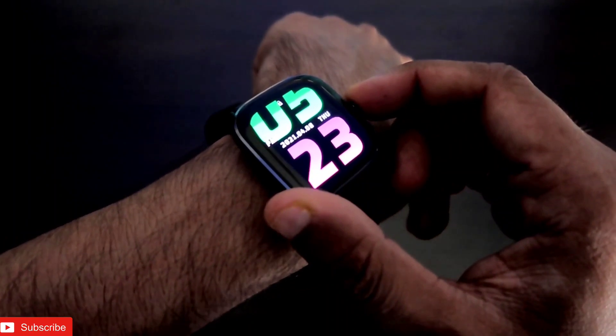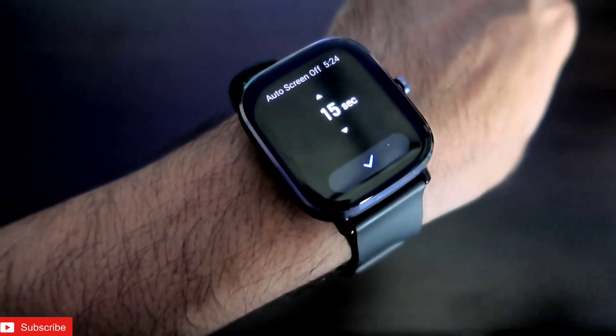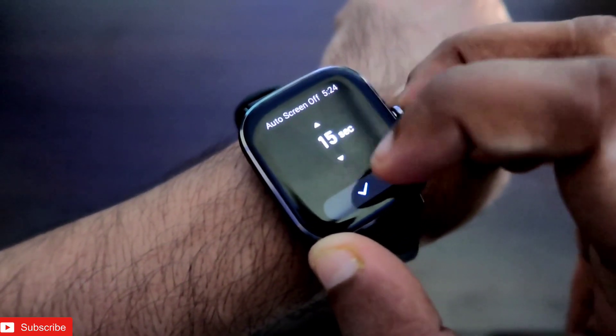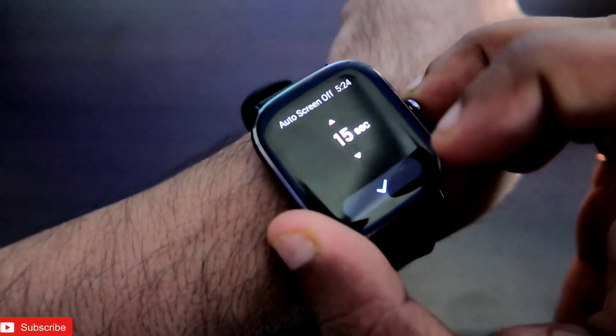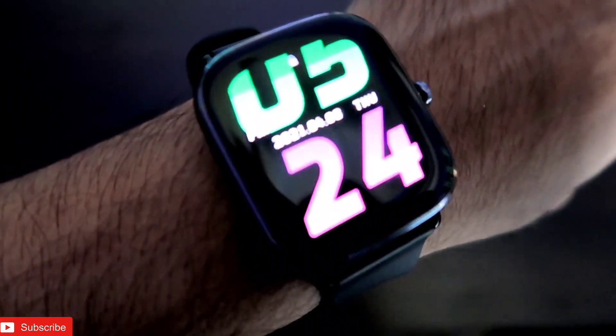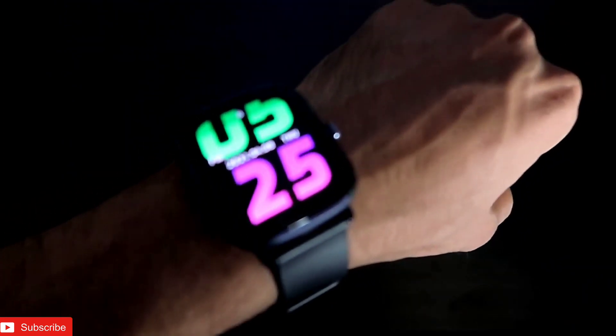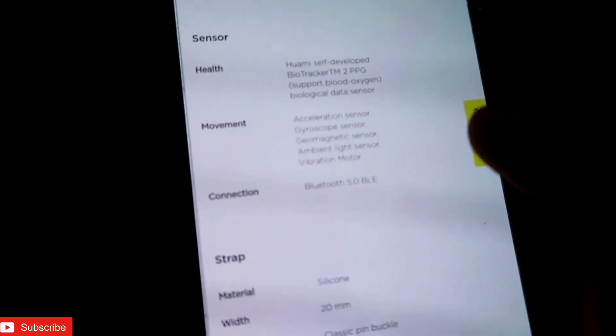So the acceleration sensor is used for tracking and also for conserving battery by switching off the display when required. You can set the auto screen-off time as you want. Once you see the time, just put your wrist down to turn off the display immediately — this feature is really great.